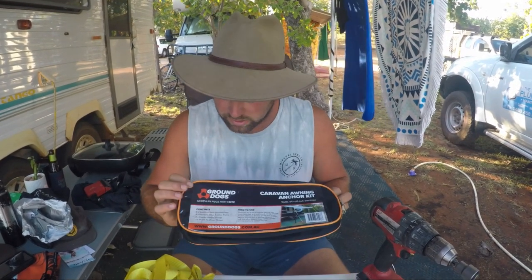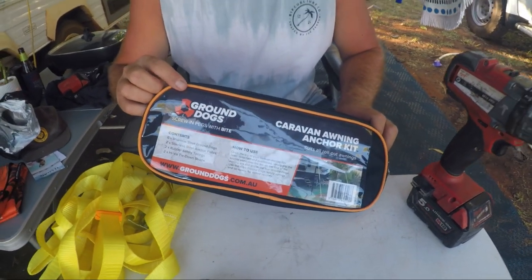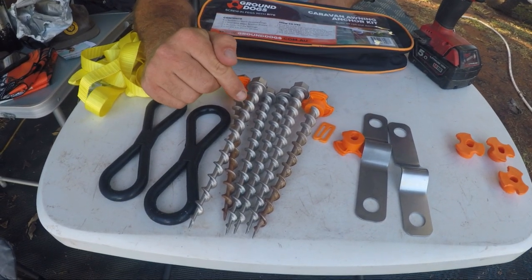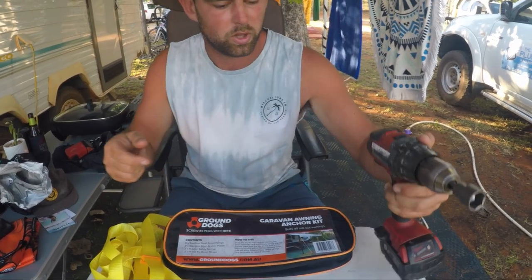So this is the latest buy, I picked it up this afternoon, and these are ground dogs. They're about $95 or $100 for the set. Comes with six stainless steel pegs that screw in, they just use this nice little 19mm bit that comes with it.